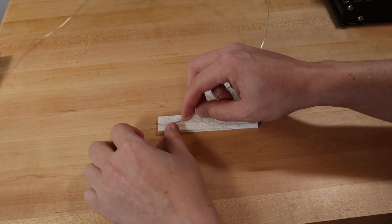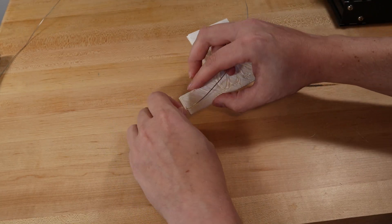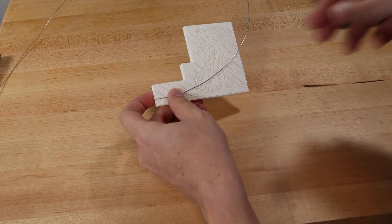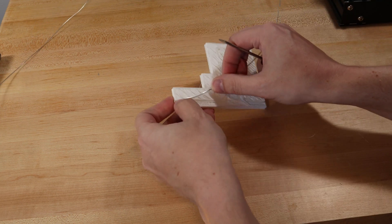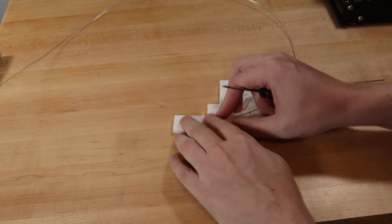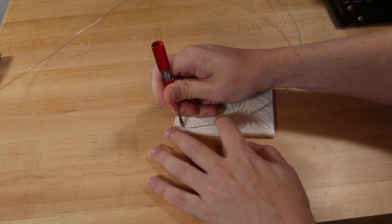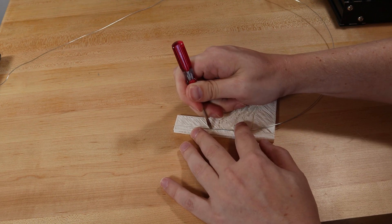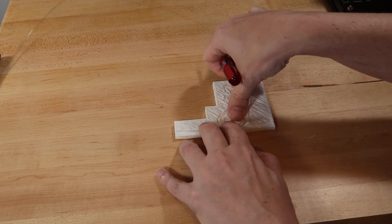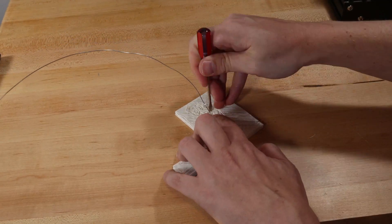Okay, so let's see if we can push this in now — wrap that around, maybe it'll help. Let's screw it over here, I can help poke it in. Yeah. Boom.